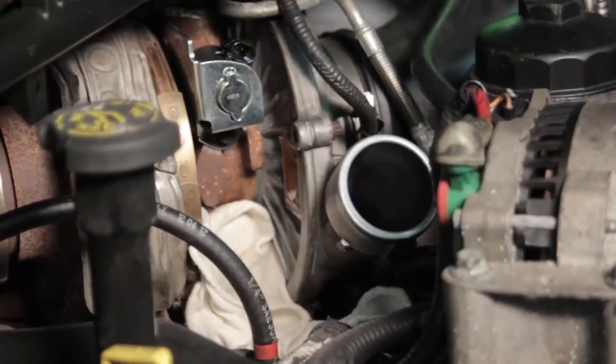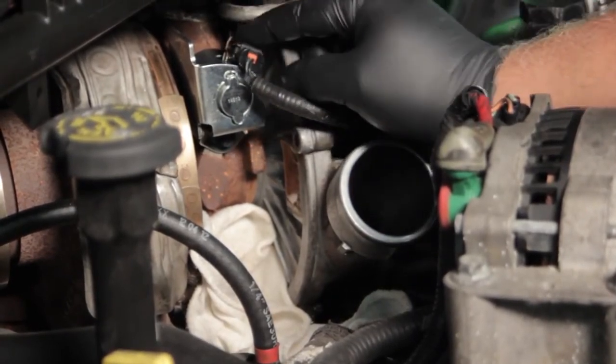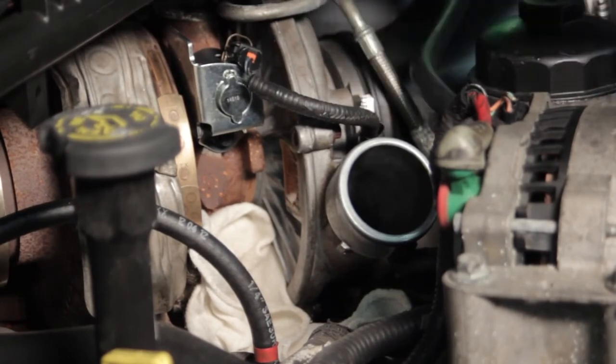Hook up the electrical connector and we've just replaced our VGT solenoid — it's that simple. No relearns are really required. If any trouble codes were set by the faulty unit previously, it's a good idea to go in and clear them. On this truck, I just have to install the air tubing again and the truck is ready to start and run.